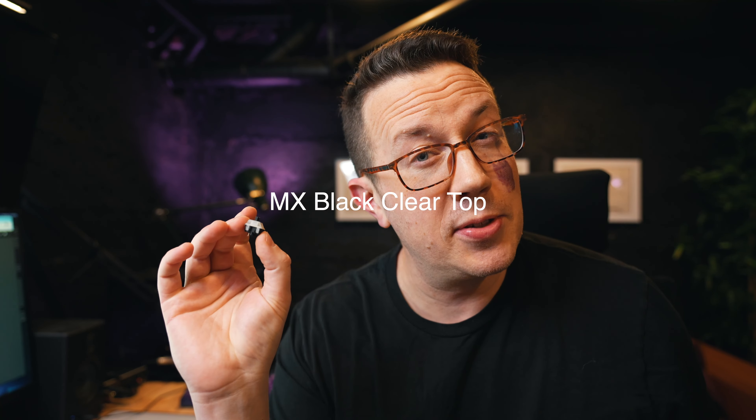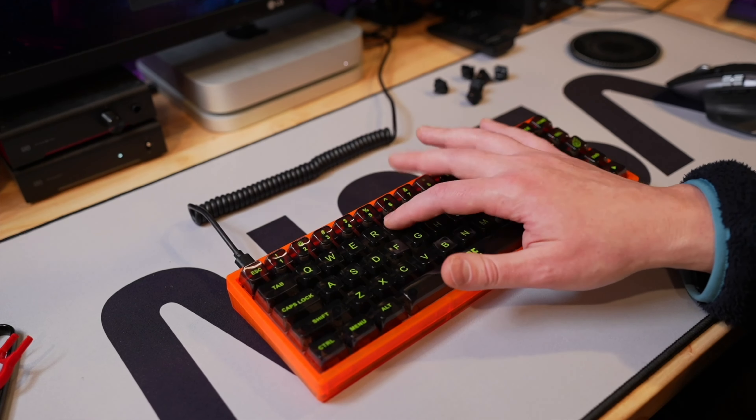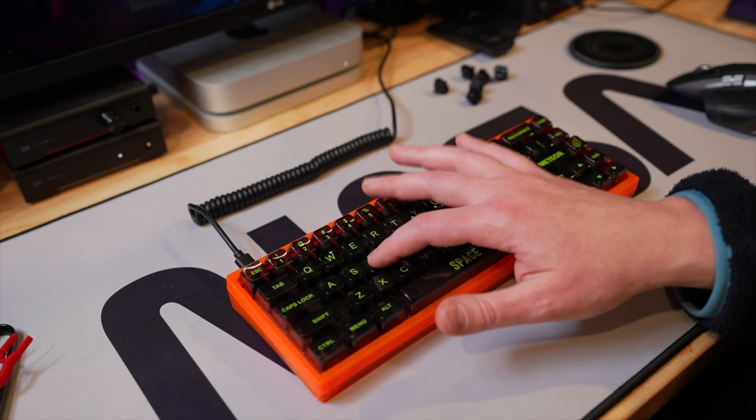Today I am sporting the all black in celebration of the brand new Cherry MX switch, the MX black clear tops. I'll give you the switch details for about 60 seconds, then head over and let you hear the new Nixies — that's what people will probably refer to these as. After the sound test, I'll come back and give you my thoughts after I've typed on them for a while.